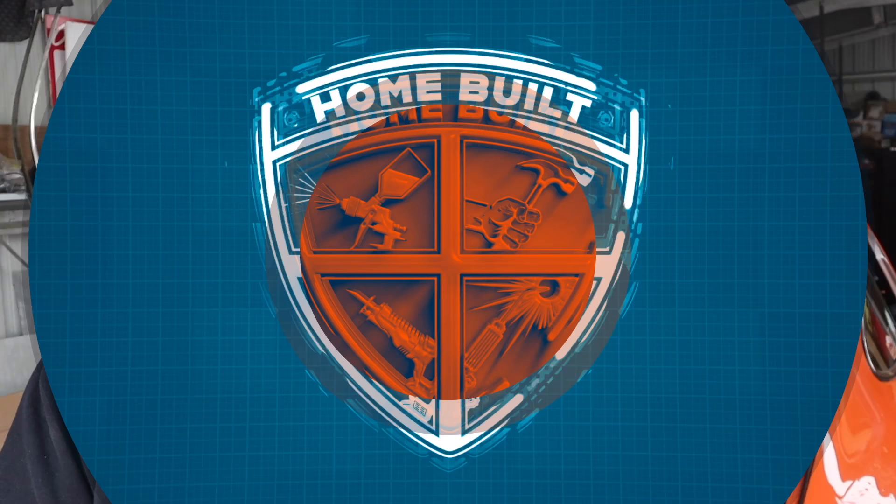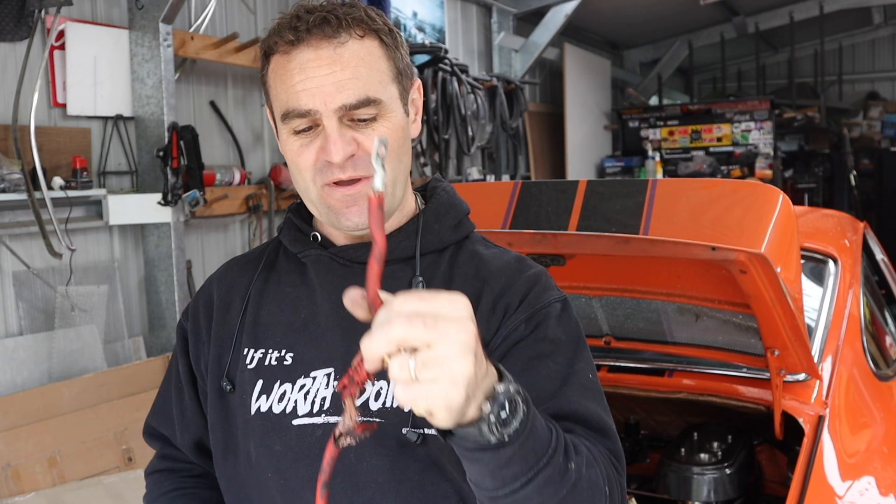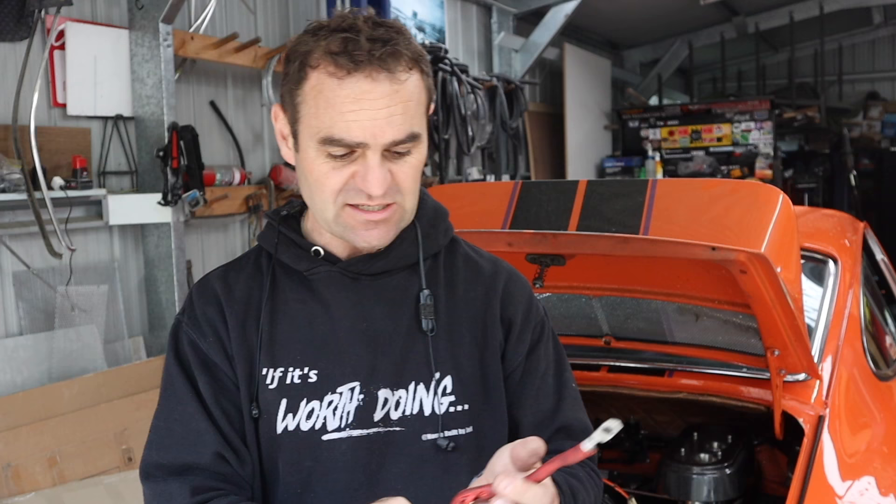Here's the offending cable that left me stranded - it actually worked just enough to get me home thankfully. I've managed to get some replacement cable of the same grade, and I've got my really cool big crimping kit. I'm going to crimp some terminals on the ends, so let's fix up this wiring and get it looking a little bit tidier than it currently does.